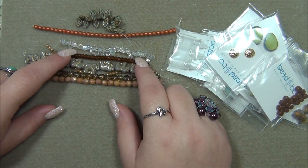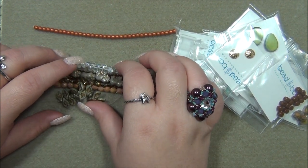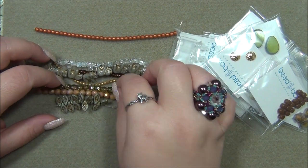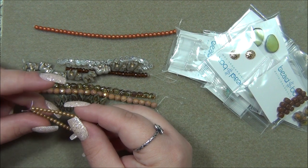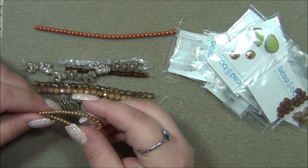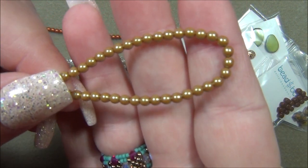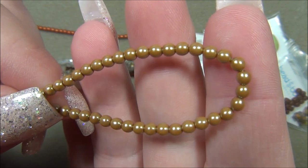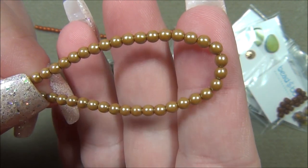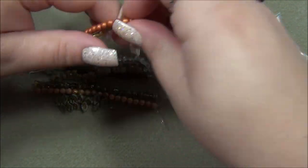The next one is a three millimeter Czech glass pearl — I love this color. It's called Golden Sand. This is so gorgeous, it makes me think of caramel. It's like the same exact color — it just has a pearlescence to it. And those are epic together.